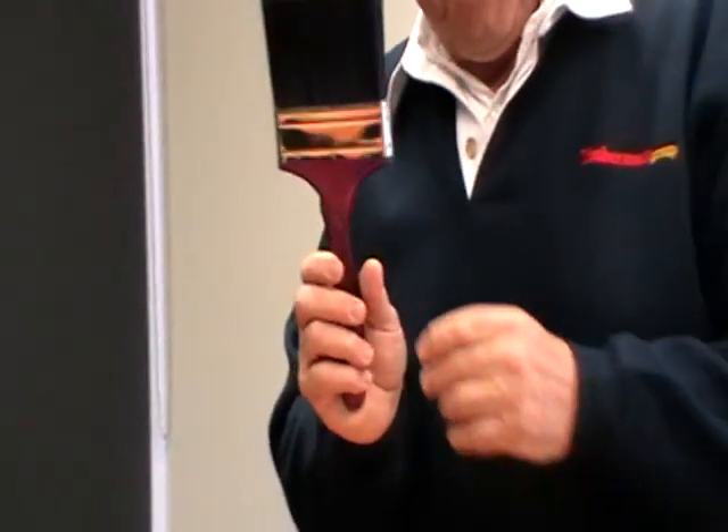The brushes come in a whole range of sizes. This is called our Wombat — even though it is made in America, we use Australian names. So we have a Wombat, a Koala and an Emu. See the range of brushes in our catalogue or look on our web page.